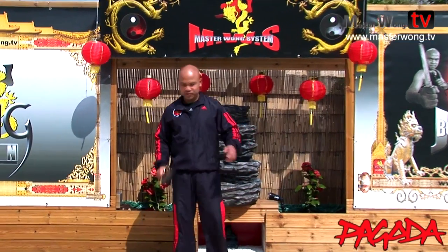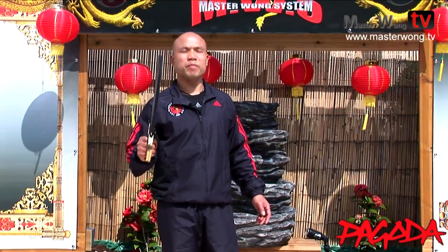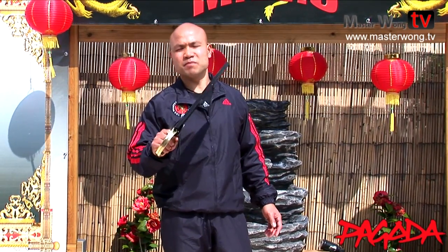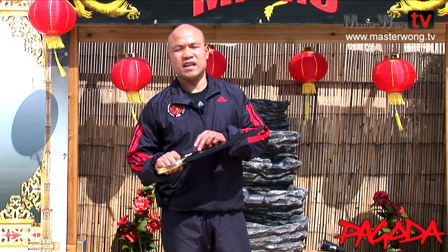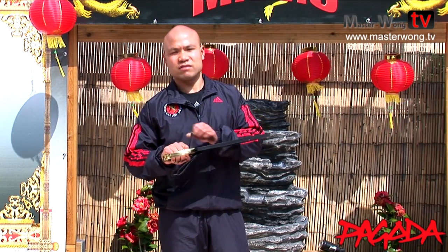Welcome to the Master Wong Shop. Today I will talk to you about one of the Wing Chun weapons that I've never talked about before. It's the Butterfly knife, Bak Cham Dao. This company, Pagoda Import, sent me this. This is their product.